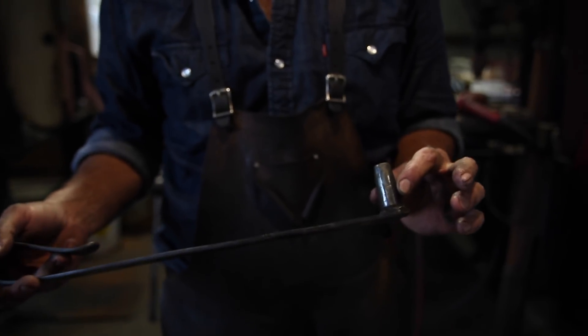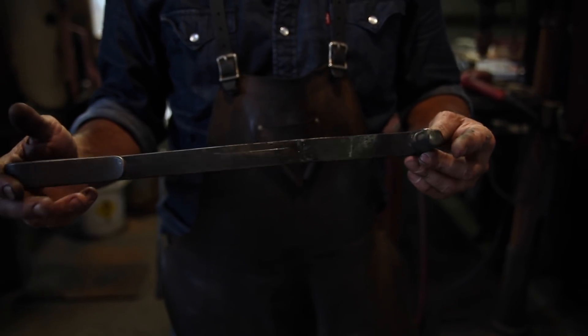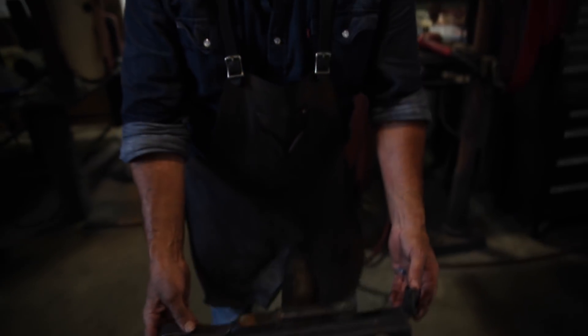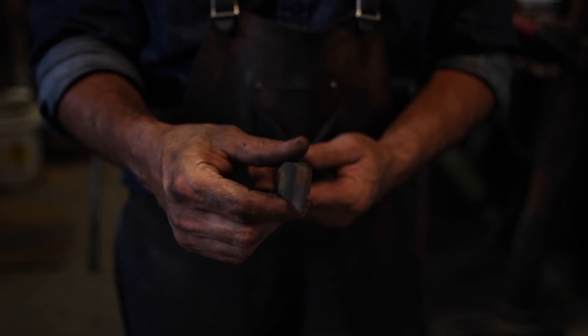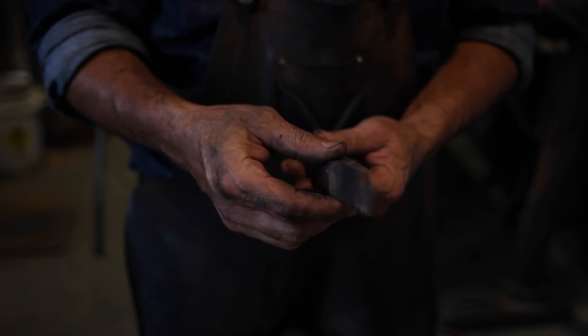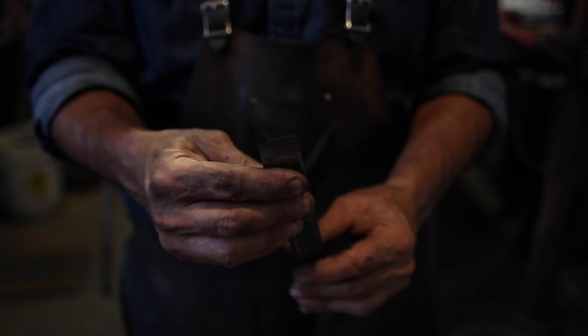It grinds easier than S7, H13, and some of the other tool steels out there that we like to use. The price point is just about the same. This is the chisel that I use to cut the claws on my claw hammers — probably at least a couple hundred claw hammers out of that.